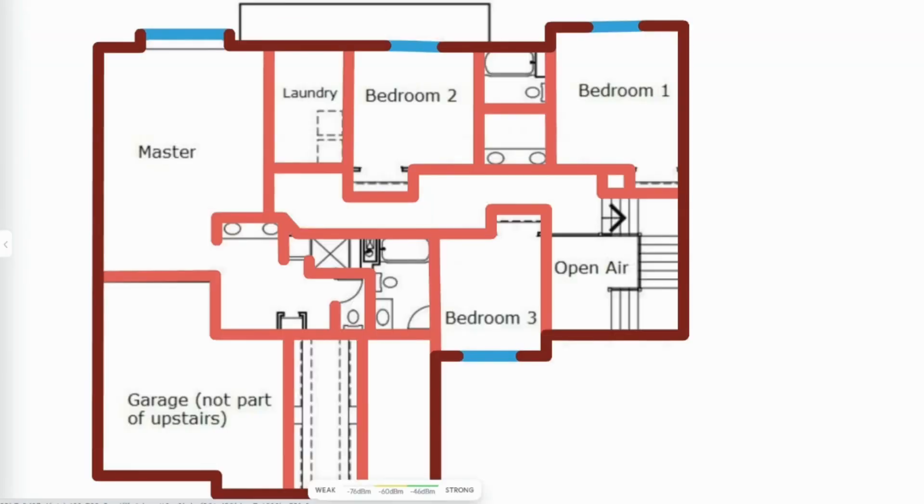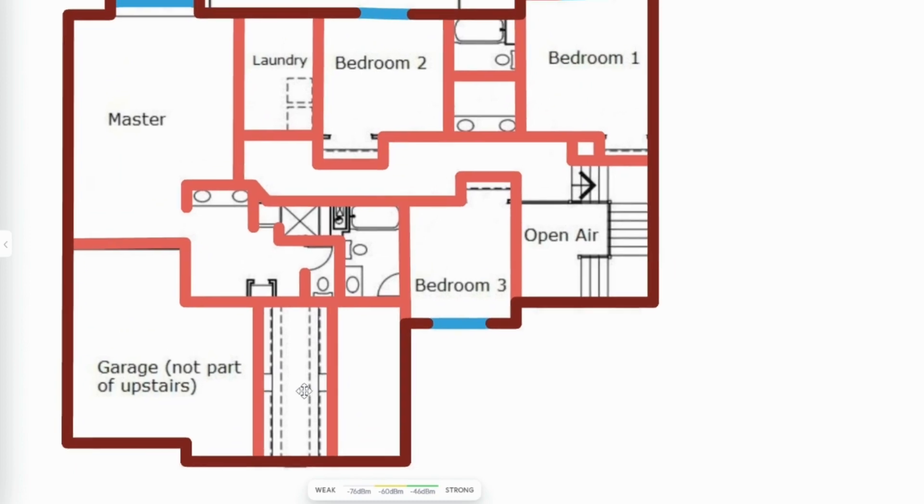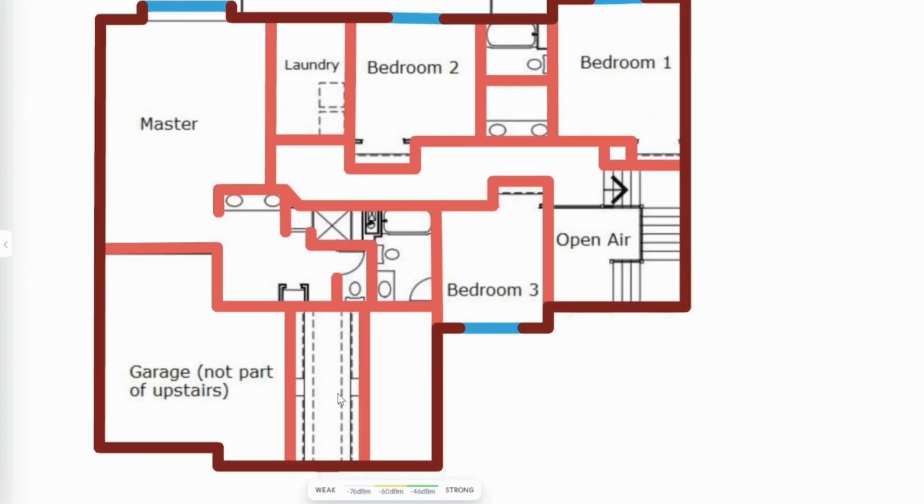Then we're going to venture up to the second floor, where all my bedrooms are. Currently I have one access point in the middle of the hallway there, but that one has been shut down. Basically my active access point is kind of underneath bedroom two. We're just going to see what signal we get as we walk through everywhere. The farthest point is the walk-in closet — we'll walk through the master, come to the bathroom, and go into the walk-in closet. That's where I expect to get the worst signal.